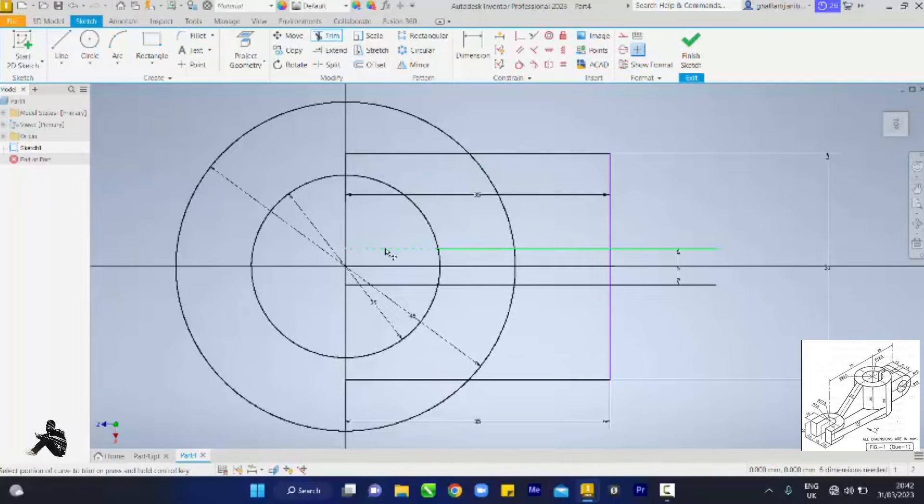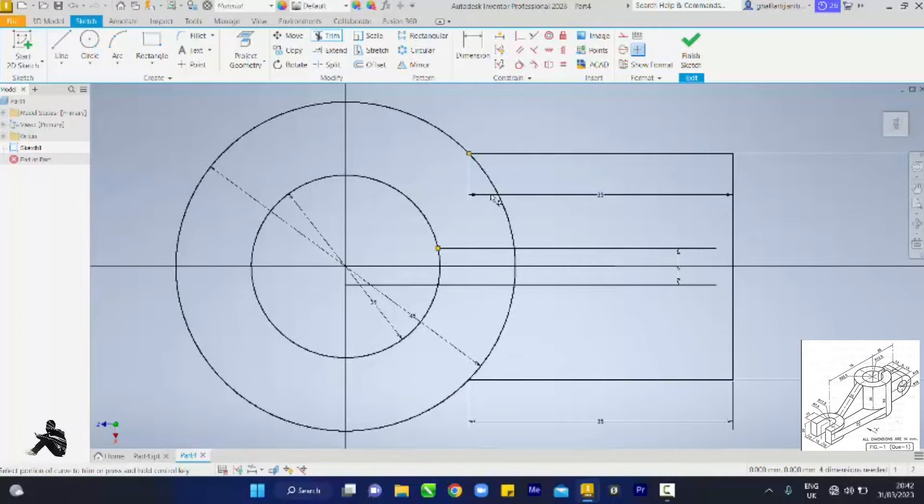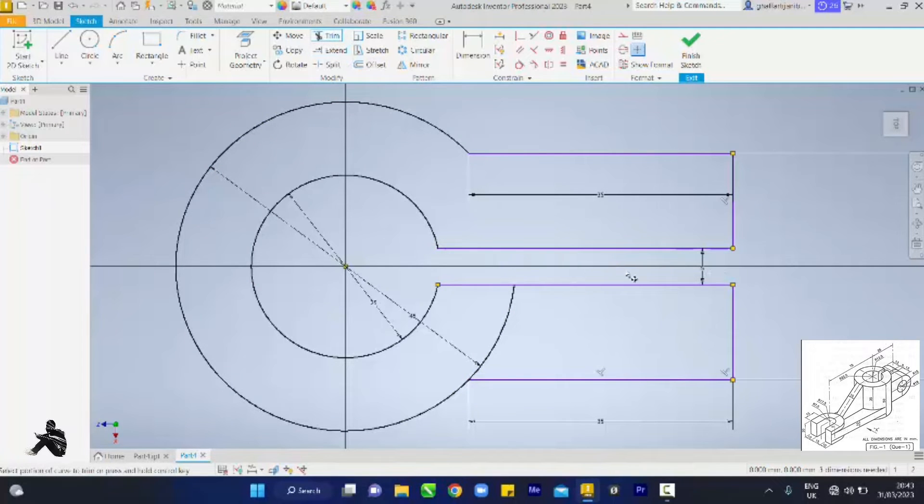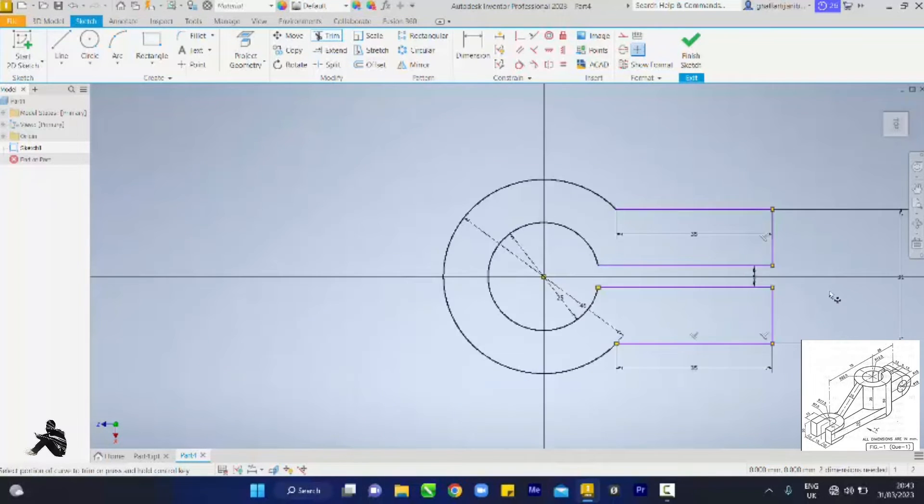Let's pick our trim tool. We are cutting this out, cutting this out, cutting this out. We need to extend this guy — extend. We are cutting this out, cutting this out, cutting this out. I have to extend this because mine is not touching the end, so I come here to extend, touch this line, touch this line, and it extends by itself. So I come back to trim and I cut. Then erase this line that used to be here, and erase this as well.